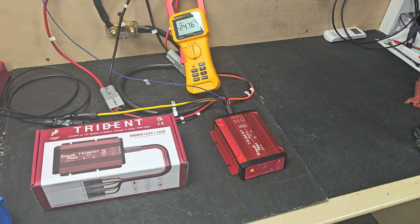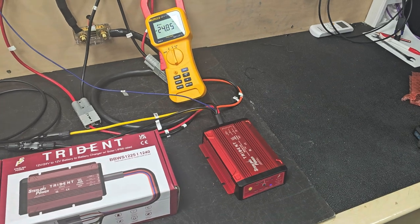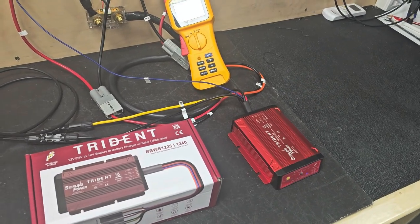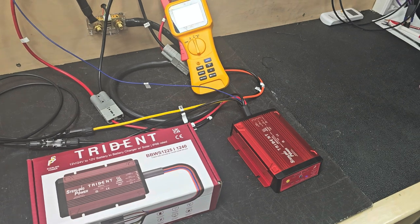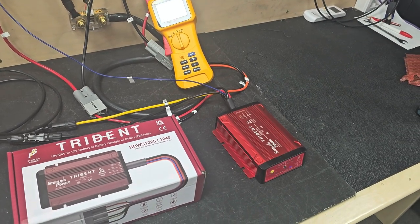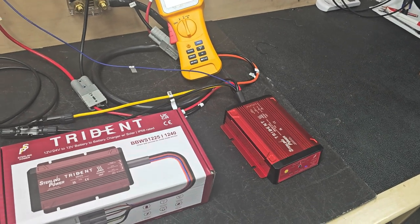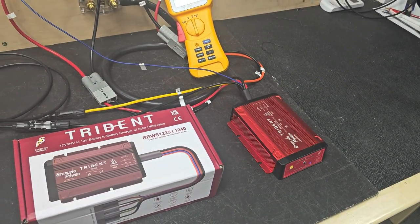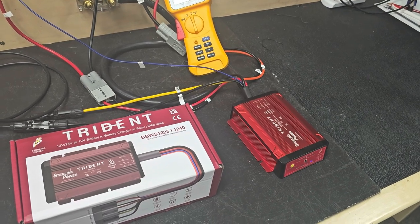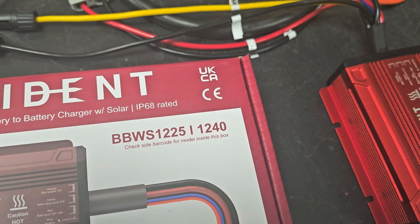Hi everyone, just Charlie here from Stirling Power. Here to show you the Trident, the range of waterproof IP68, 12 and 24 volt in to 12 volt out battery to battery chargers with solar regulator built in. It's got an MPPT solar charge controller and a 12/24 volt in to 12 volt out DC to DC charger. We're doing a 25 amp model and a 40 amp model.